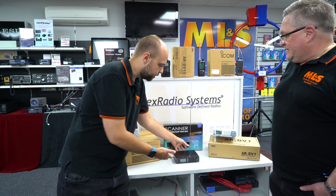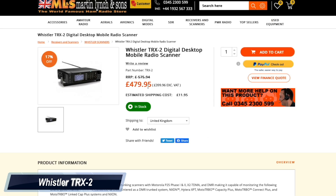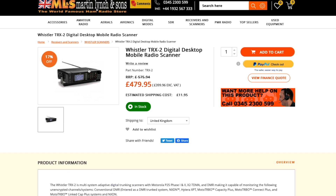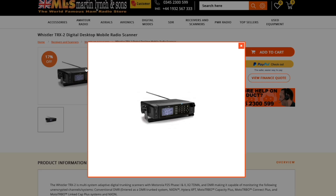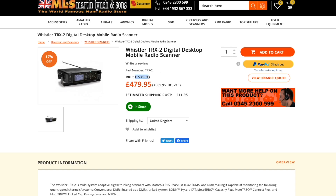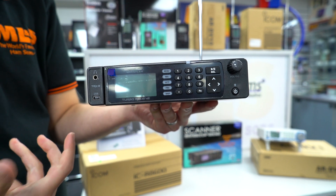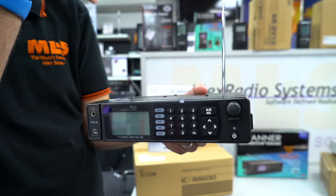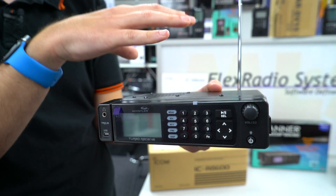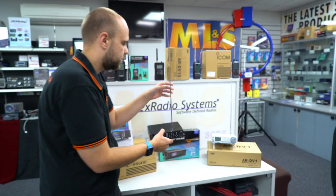Let's move down to some of the mobile or base station options. We'll start with the Whistler TRX-2. This is basically just a TRX-1 in a larger box — the big brother. It gives the option to have a larger speaker, and obviously with more circuitry inside, the sensitivity is slightly better than the handheld. You can put them side by side and it would be hard to tell the difference, but there is some extra circuitry inside giving slightly better RF performance, selectivity, and overall experience. And you can download a programming file and configure it to UK banding.